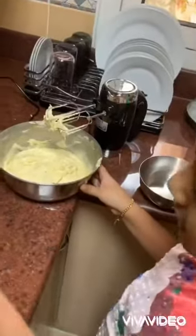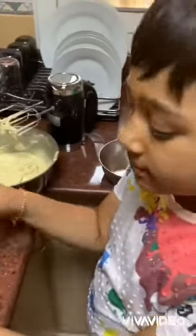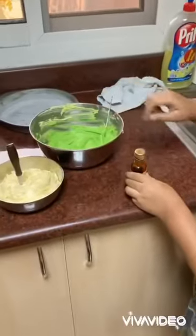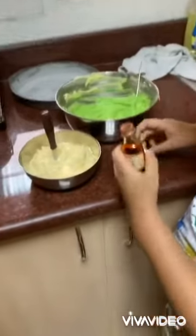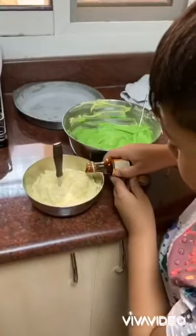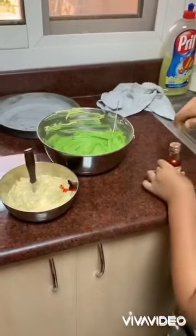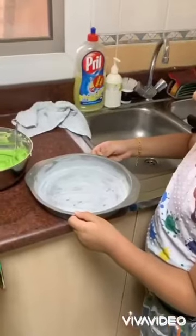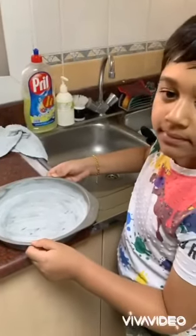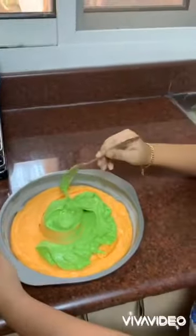Make the batter into two parts and add two food colors — one is green and one is orange. We added green in one part, and in another part I'm going to add orange. Now let's put it in the pan.